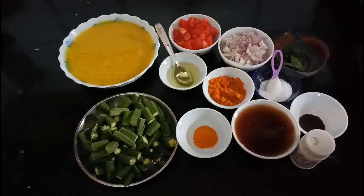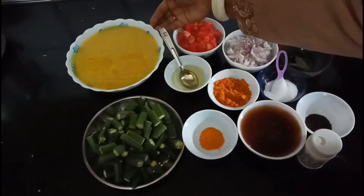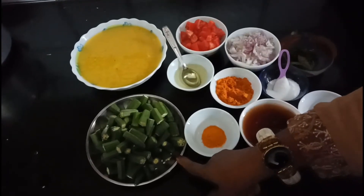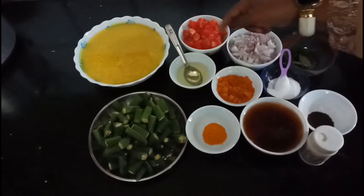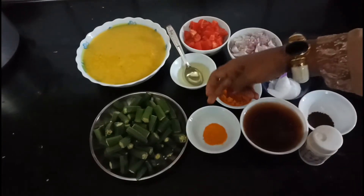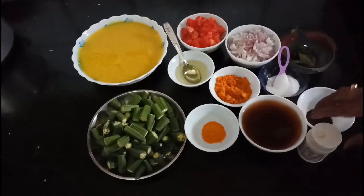Let's take a look at the top of the pan. First, cut the pan.